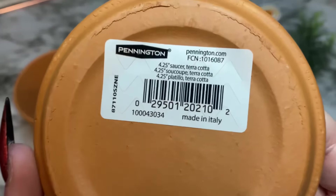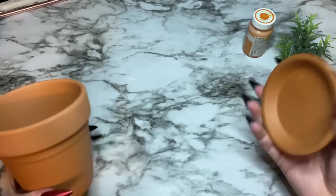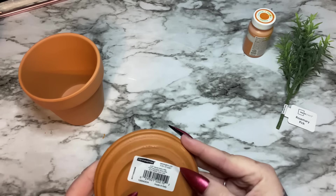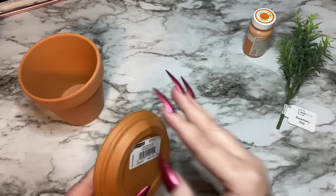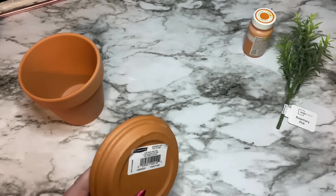This pot doesn't have a size on it, but what you want to do is make sure that when you flip the saucer upside down it fits on top of the pot like this — just see if it fits. We're going to take the label off, and I'm using Waverly chalk paint in the color pumpkin.